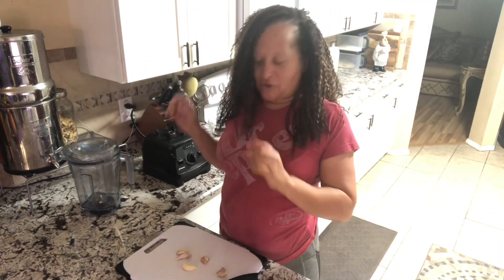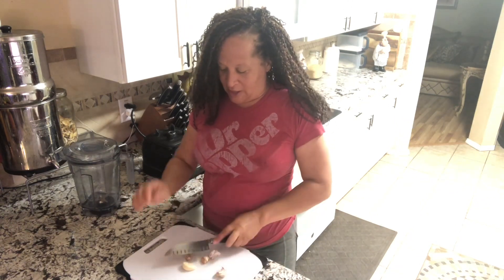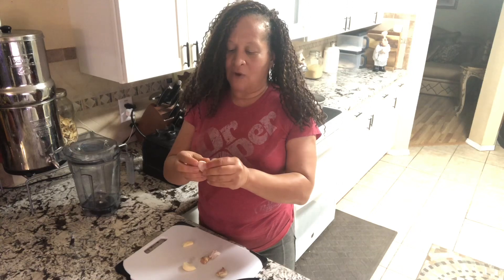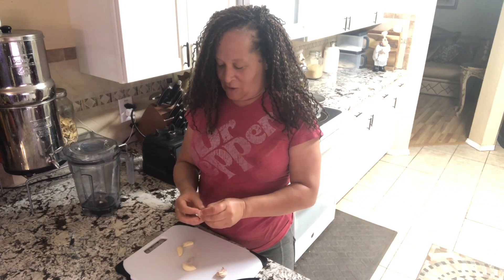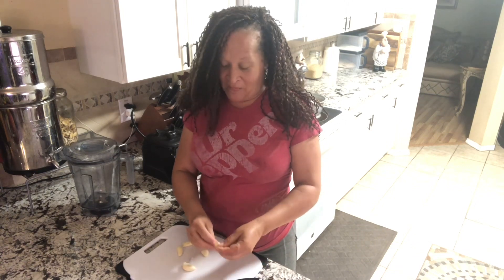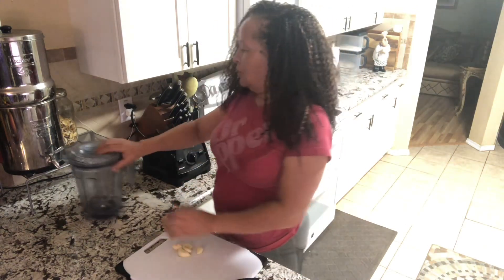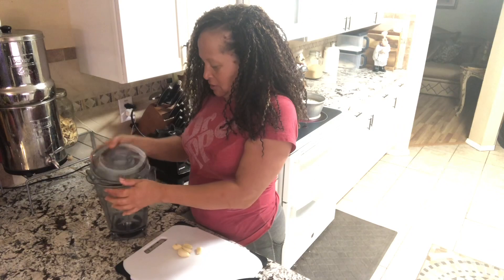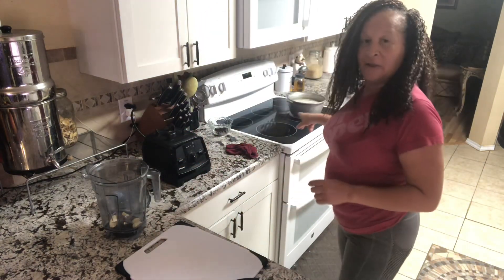While my mung beans are simmering, I'm going to get five small pieces of garlic or three big pieces. I had small ones, so I'm taking the skin off — smashing them with my knife and the skin comes right off, just like that. All of this is going to go into the blender. I'm going to put the garlic in, and then get my mung beans out of the pot and put them into a strainer.